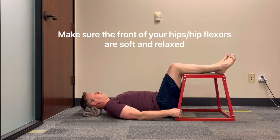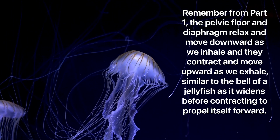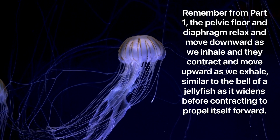360 degree breathing with breath hold. Remember from part 1: the pelvic floor and diaphragm relax and move downward as we inhale, and they contract to move upward as we exhale, similar to the bell of a jellyfish as it widens before contracting to propel itself forward.